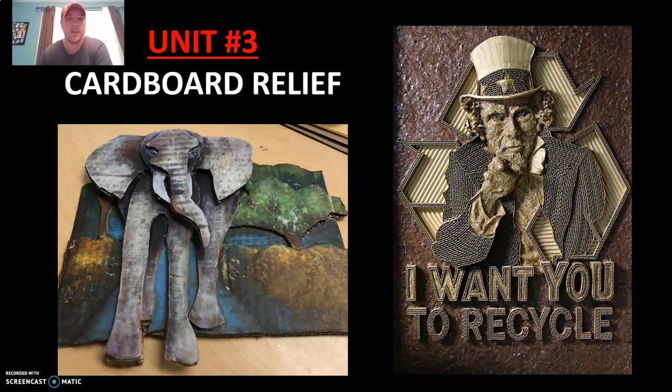Here you can see an image of an elephant that's rising up off the surface. It looks like he's walking through some kind of river with trees and bushes. You can see the different layers and how the elephant is slowly rising off the paper. And to the right, you can see the old image of Uncle Sam over top of a recycle symbol saying, 'I want you to recycle,' which essentially is the focus of the lesson: using recycled materials to create art, specifically a relief.